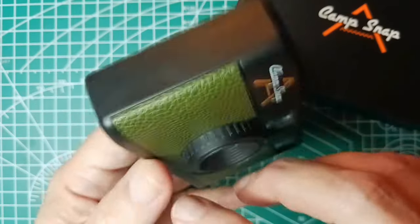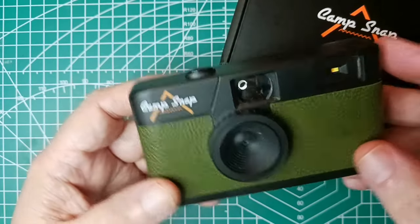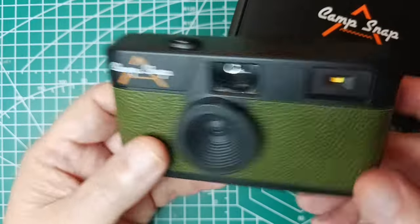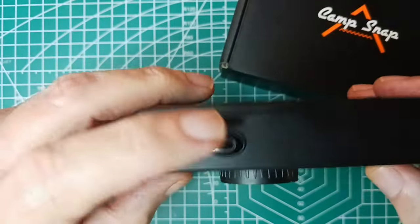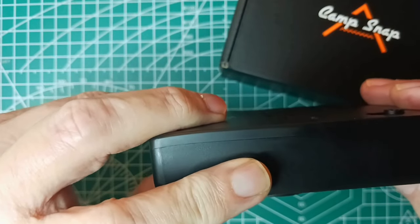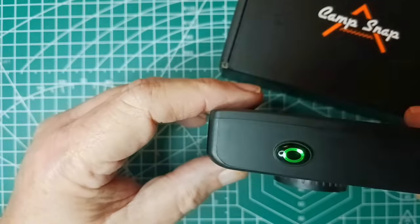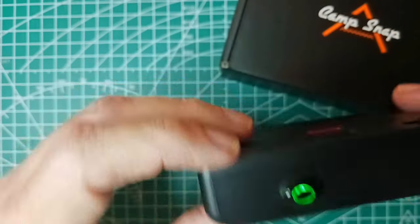Right after this I will show some examples of pictures. So overall I give this a positive review — just kind of understand what it is. Oh, I also didn't show this, but when you turn it on the button is lit up, which is a nice touch too.